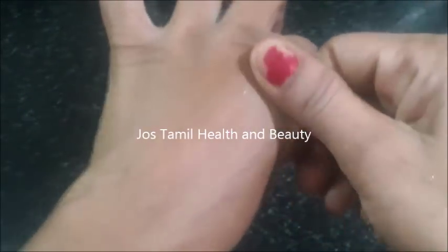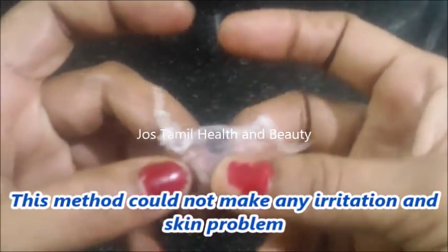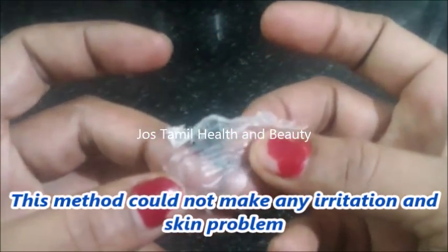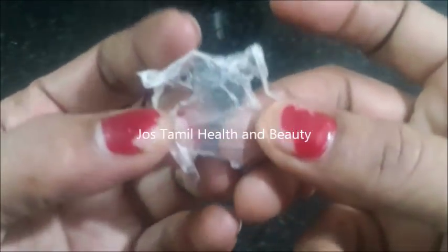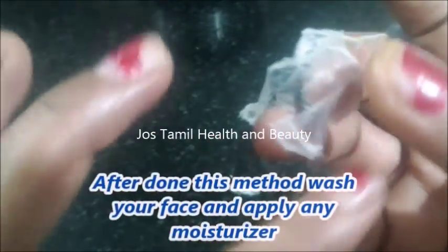If you have a side effect on your face, you can see that you are not wearing white. If you have any side effects, you can apply it to the top of your face.